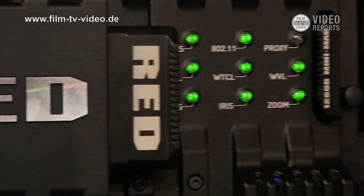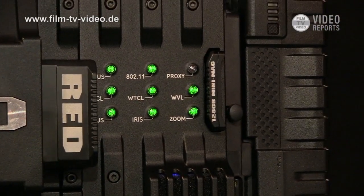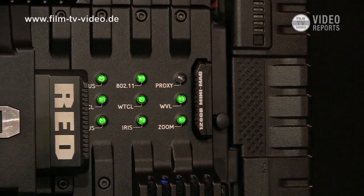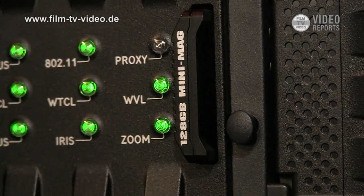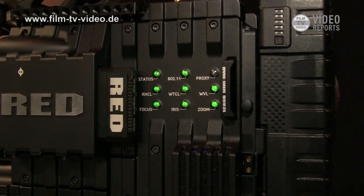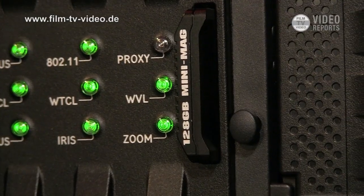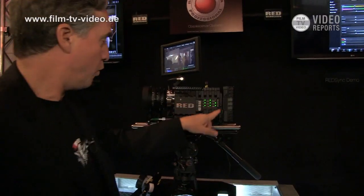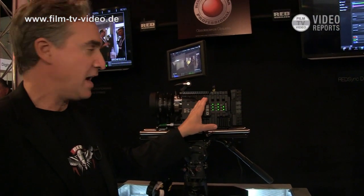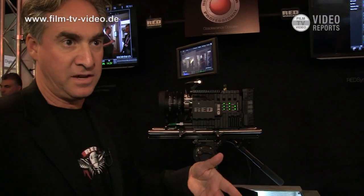In addition to shooting RedCode RAW on our mag, we are also now doing proxy recording on this Meisler module. This is a little miniature version called the mini mag. We'll also build a small adapter for it to go into the larger reader. There are modes in the camera where you can take your Red camera and record DNX HD for TV directly, or other professional broadcast HD codecs.